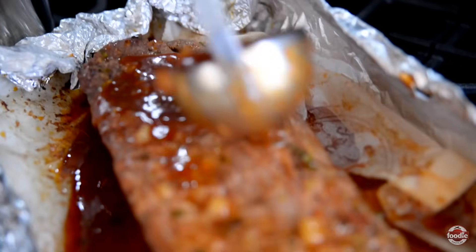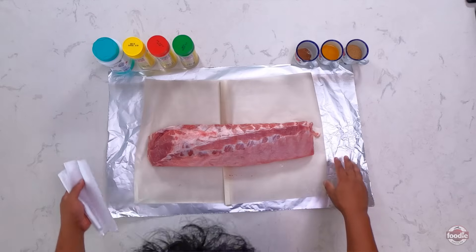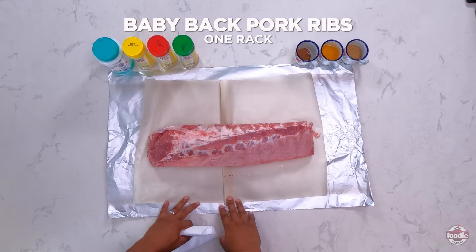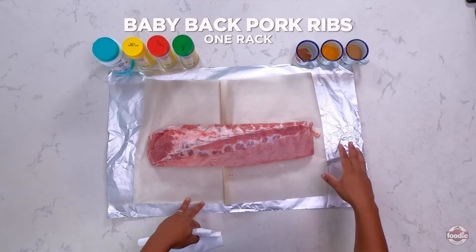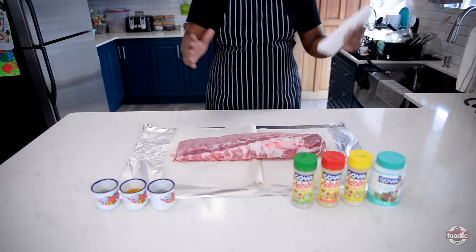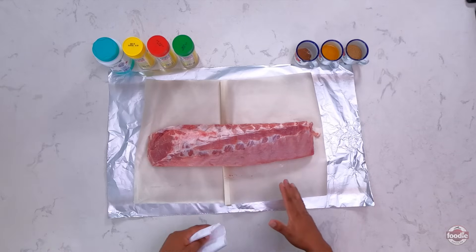Today I'm going to be showing you all how to make fall-off-the-bone oven-baked barbecue ribs right at home for Christmas. I have my rack of ribs here lined on some parchment paper and some foil. These two are going to help us seal and lock in all the juices in the rib.